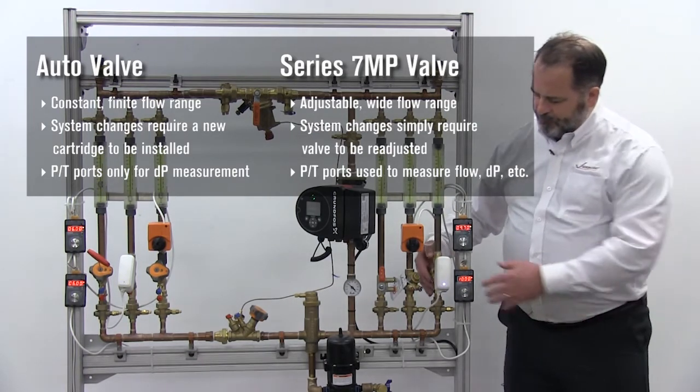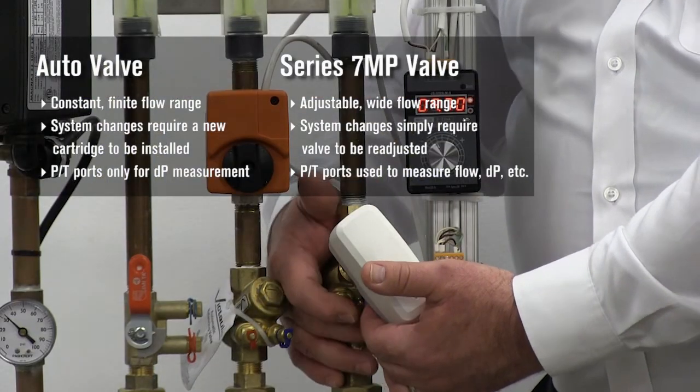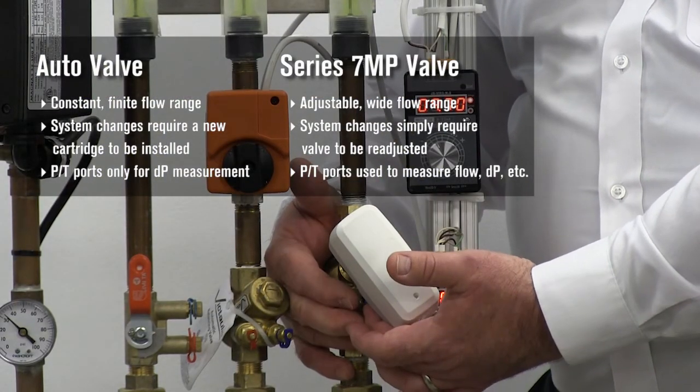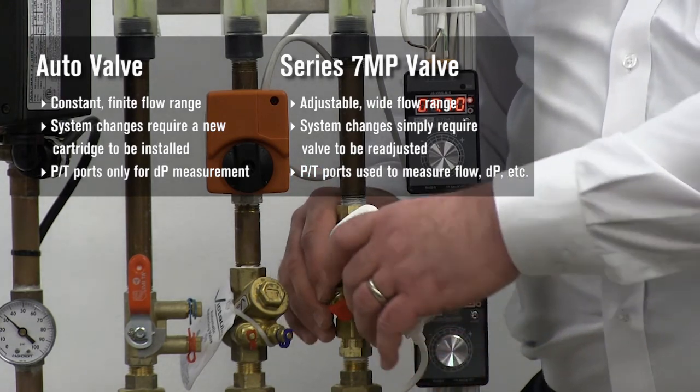On the other hand, with the modulator, by deactivating the differential pressure controller you can hook up the TA scope to the valve and get an accurate measurement of what the flow rate is through the valve.